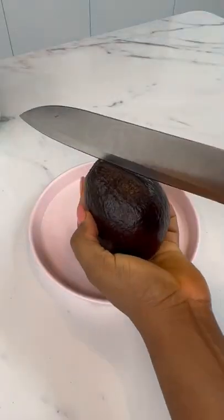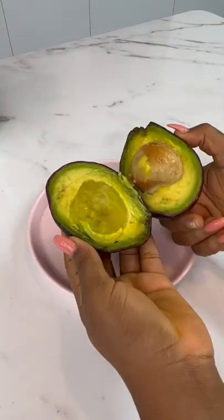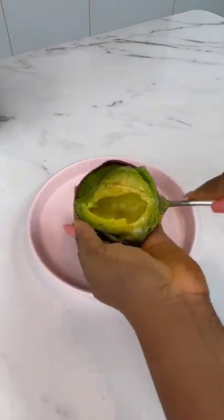While that is happening, grab your avocado, open it, remove the seed, and scoop out that yummy flesh.